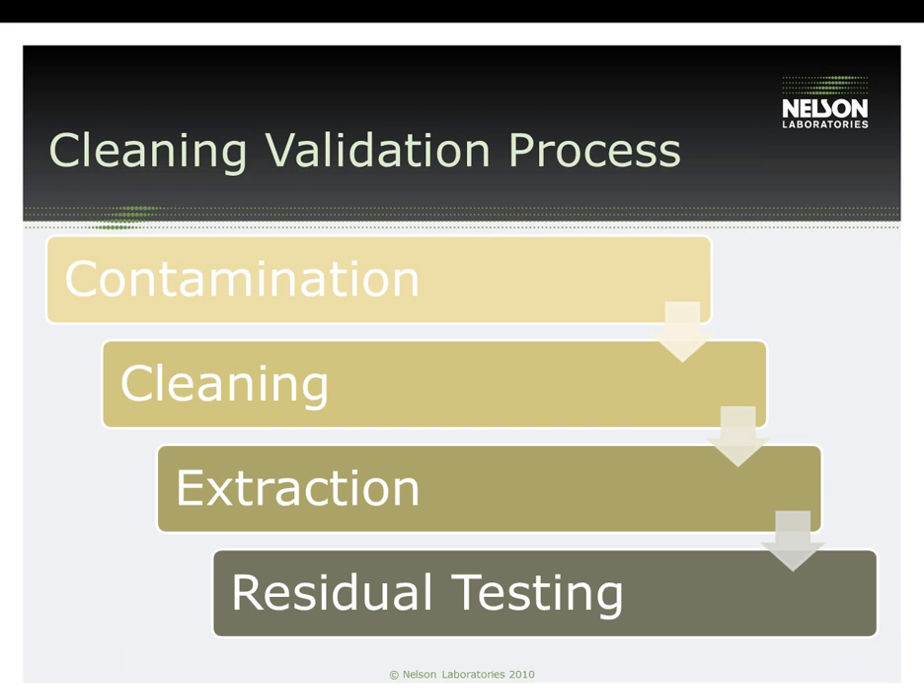This slide gives an overview of each step of the cleaning validation process. The devices are contaminated, cleaned using the manufacturer's IFU, extracted, then tested for residuals as outlined in the approved protocol. The manufacturer has to be ready to justify the decisions made in each step of their test plan. An intimate knowledge of how the device is used is needed, including what it comes into contact with, the engineering behind the device with regard to how soil adheres to it, and the effect of cleaning agents on its materials.